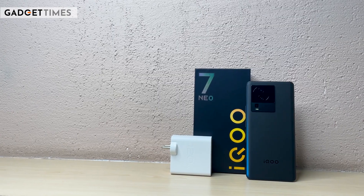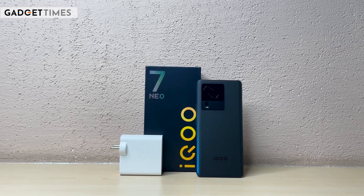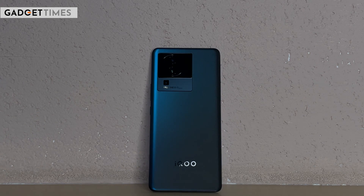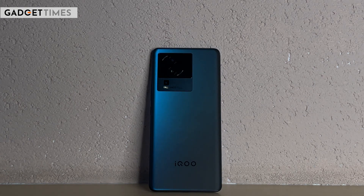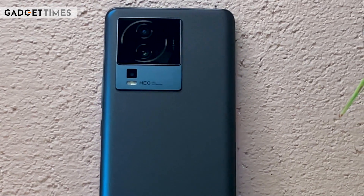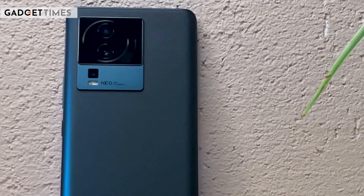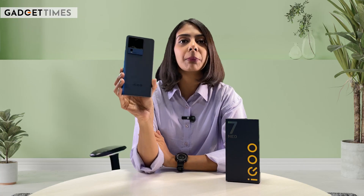The phone has been set up, and the first thing we're going to talk about is its looks. Looks-wise, it's a big deal. You get a matte finish on the rear panel, and you get a brand moniker in the center on the rear panel. If we talk about cameras, the camera module is square-ish, which houses three cameras in total. This is how the rear panel looks.